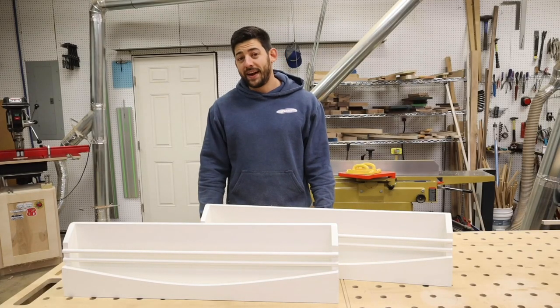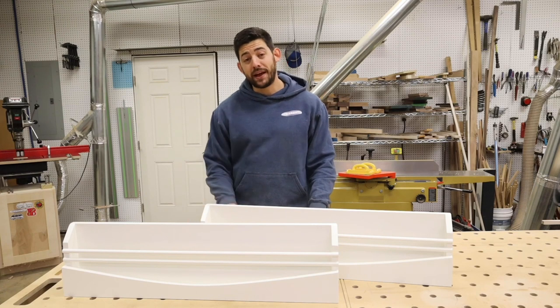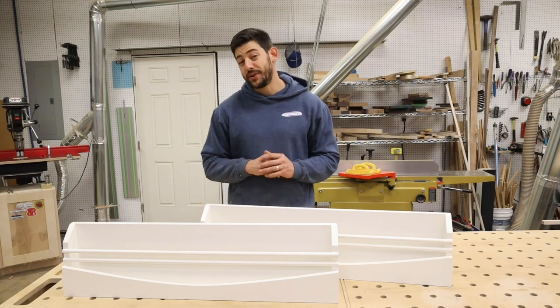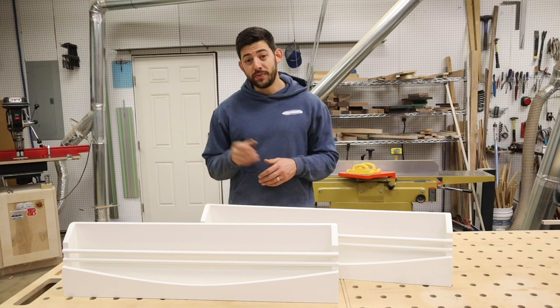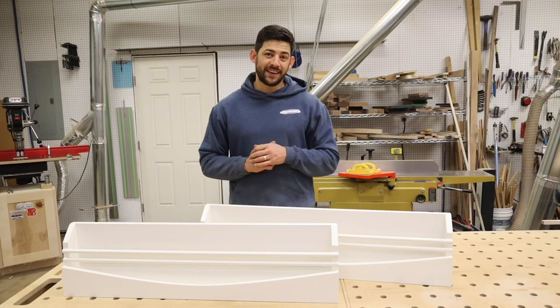And just like that, these are ready to hang up on the wall. If you're interested in building these, we have plans linked down in the bio, so check those out. This is my first time making plans, so don't be too hard on me — hopefully they're exactly what you need. If you guys enjoyed this video, we'd appreciate it if you give us a like and a follow, and if you're on YouTube, hit that notification bell so you can be notified when we make content like this in the future. Thanks a lot guys!